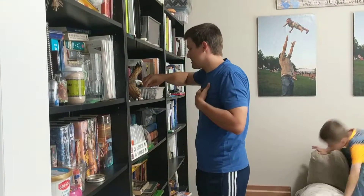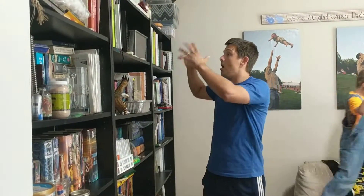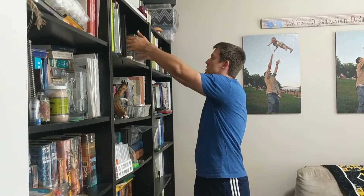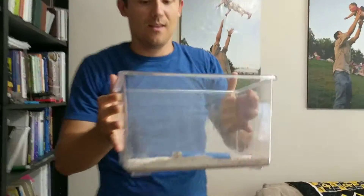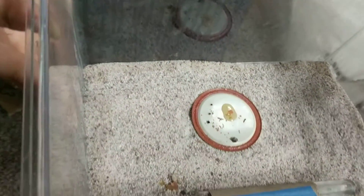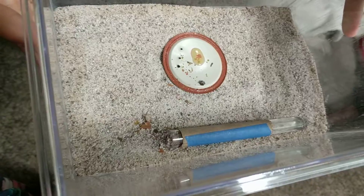Next up is our Camponotus — our big Camponotus that actually has a worker. He's got a little honey and a squished bug too.